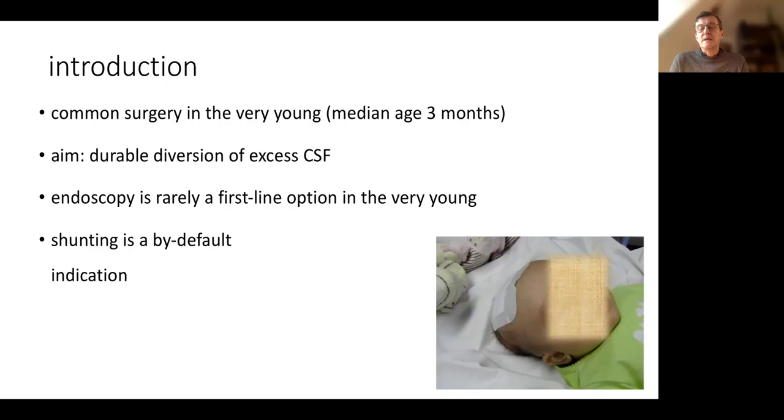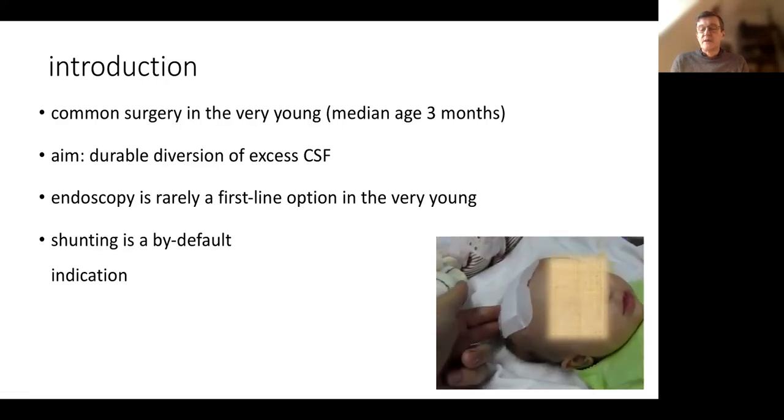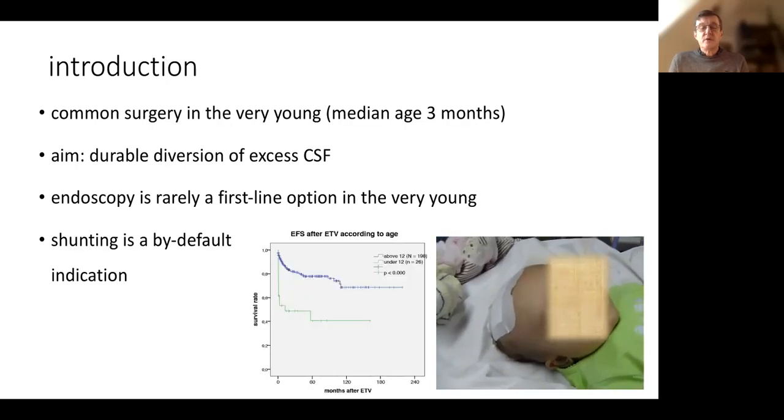The cause of hydrocephalus is mostly extraventricular, and the healing properties of the baby mean the stoma does not remain patent. Here we have an example of a baby who had an ETV, and you see that it is working as a ventricular subgaleale shunt. Shunting is a by-default indication. ETV, when it's possible, is interesting, but we have a very bad outcome when we do an ETV under the age of 12 months.